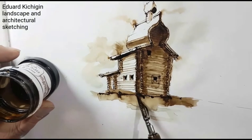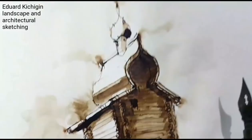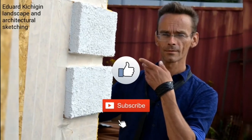My name is Kichigin Eduard. Subscribe to my YouTube channel. Have a nice day!